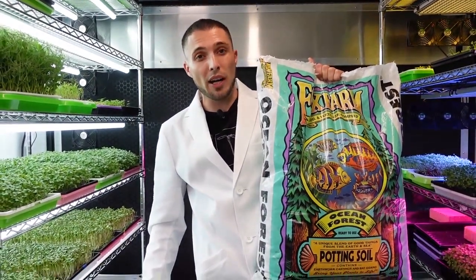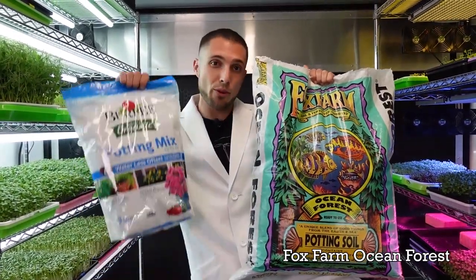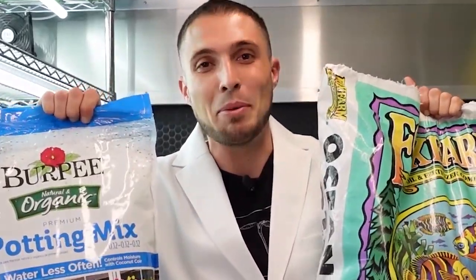Today I'm going to be sharing the results of two different potting soils: Fox Farm Ocean Forest versus Burpee Organic Potting Soil. Stay tuned for the experiment.